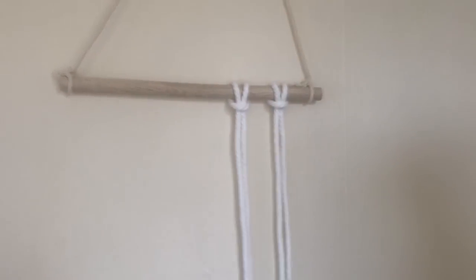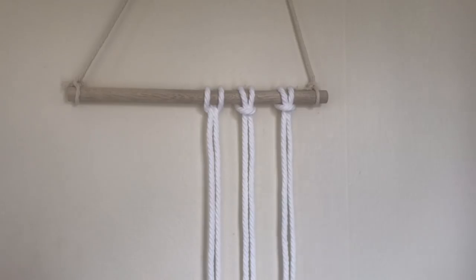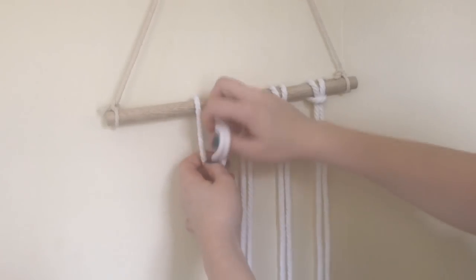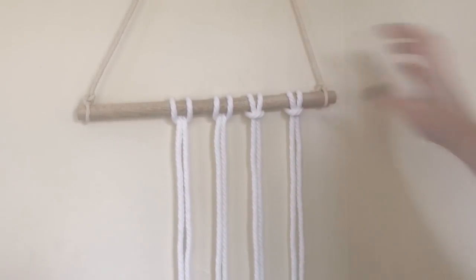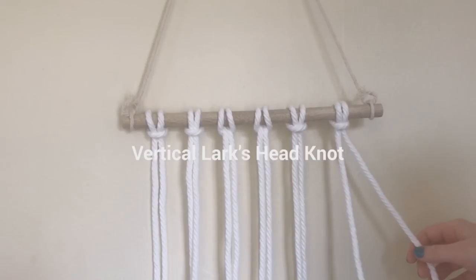The next one is a reverse lark's head knot, which is the exact same except it's reversed so the bump is in the back instead of the front. You'll take your cord, fold it in half again, and this time pull it around behind the hanger, pull it down, and then pull those ends through and tighten. These are pretty much the first step of any macrame tutorial — you'll tie them all along your hanger, or along the circle if it's a dream catcher.